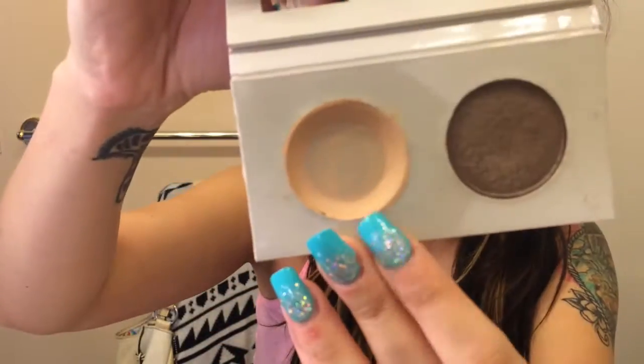Now I'm just going to apply my Mali base shadow all over my lids. This is a great primer for any eyeshadow.